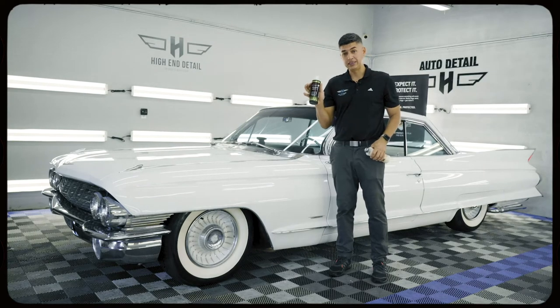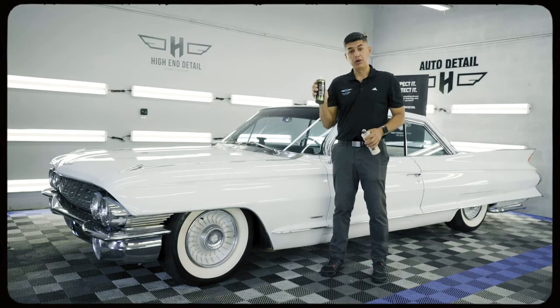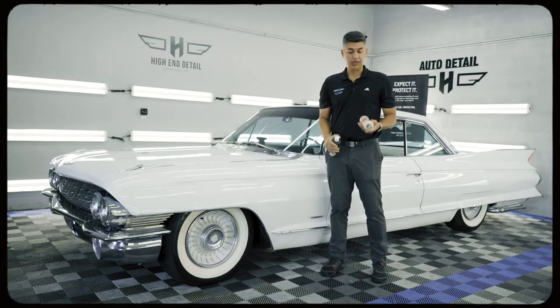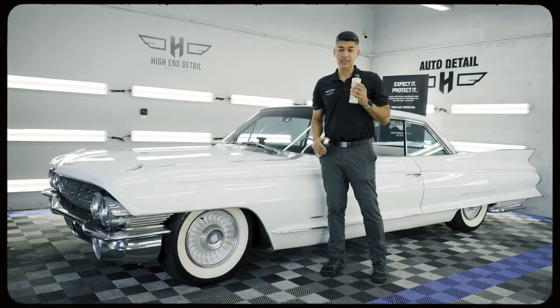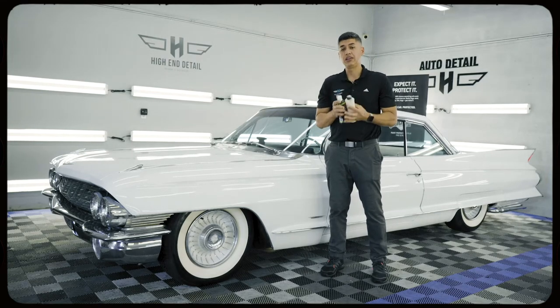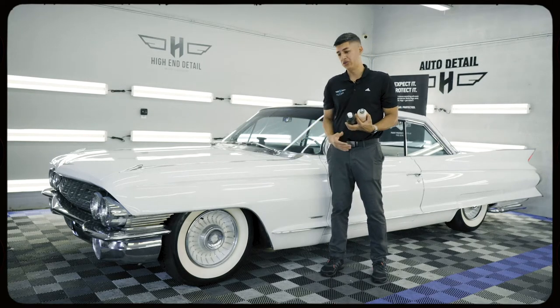First we use a paint sealant, in this case being a Jeskar, also known as Mincerna Power Lock Plus. And then we apply a wax, in this case being Colonnite number 845 — it's an insulator wax. This combination of these two together will yield about anywhere between four to six months of protection on your car.